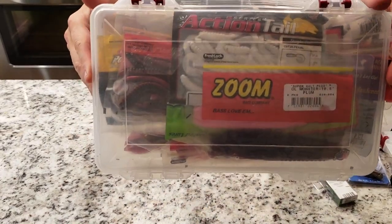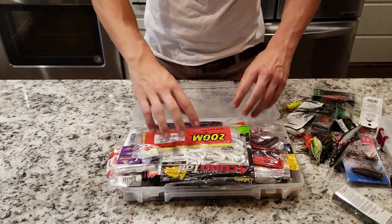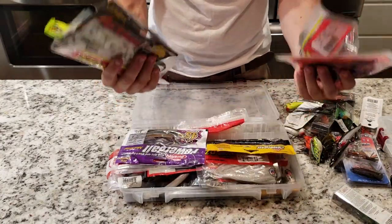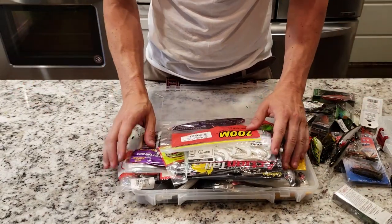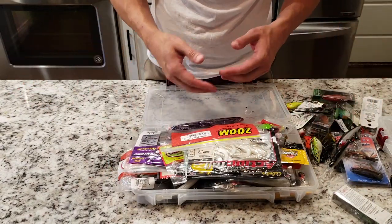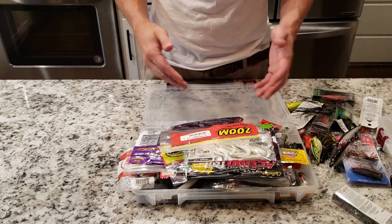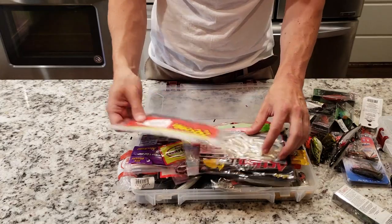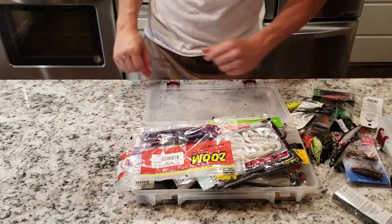Soft plastics — and it is embarrassing, but look at that. These suckers are literally overflowing. This is the best way I know how to keep it all organized — by keeping them inside their bags. I don't have a ton of Plano boxes because they all go inside of my backpack, so I just keep everything in this box and pile them all on. But I mean, it works.